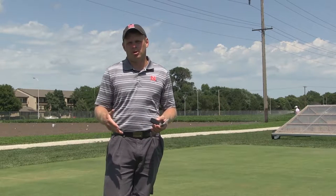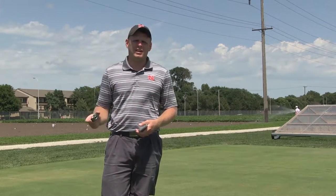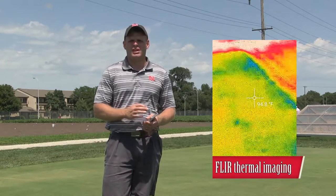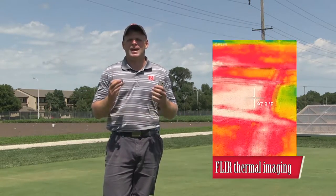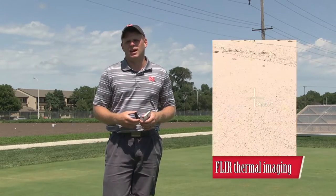If you use a soil moisture probe, stick it in the ground, you only see that one spot. This FLIR, though, it takes a little bit more to use. You scan your green, scan your tee or approach, and you see every single little spot — and that's actually a temperature reading. So we get a lot more data, and we can use our brain to figure out where we should put our TDR probe.